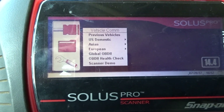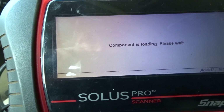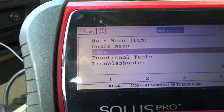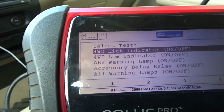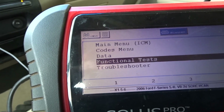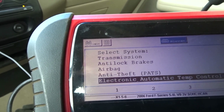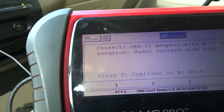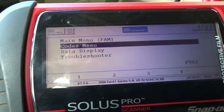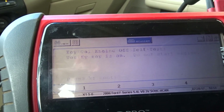The vehicle's already been entered a few times, so we just load it up — there it is: 2006 Ford F-150. We scroll down to functional tests and go into Parking Aid, then run the module key-on, engine-off self-test.